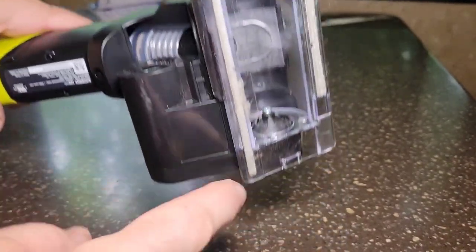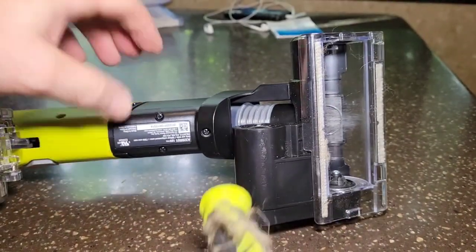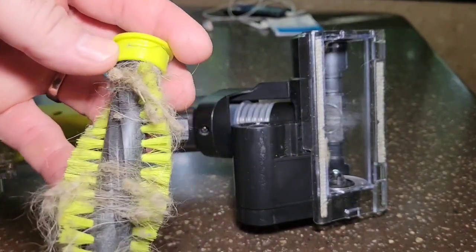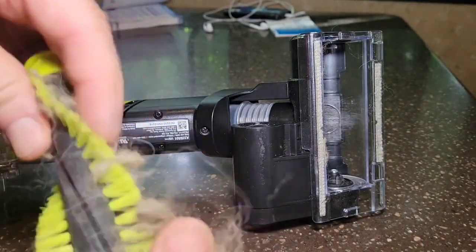Now you have your driver at the bottom here — make sure there's not too much dirt stuck in there; most of the time they're good. For the brush itself, you can use scissors to cut through all the hair, or just pull it straight out. It takes two seconds.